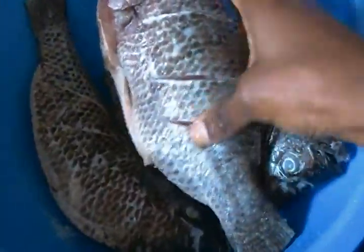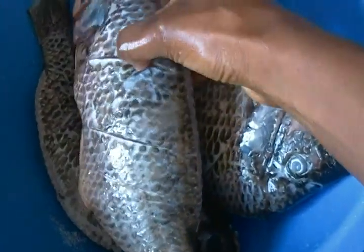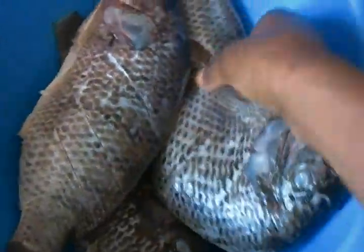I also make slices on the fish to enable the spices to penetrate inside the fish.